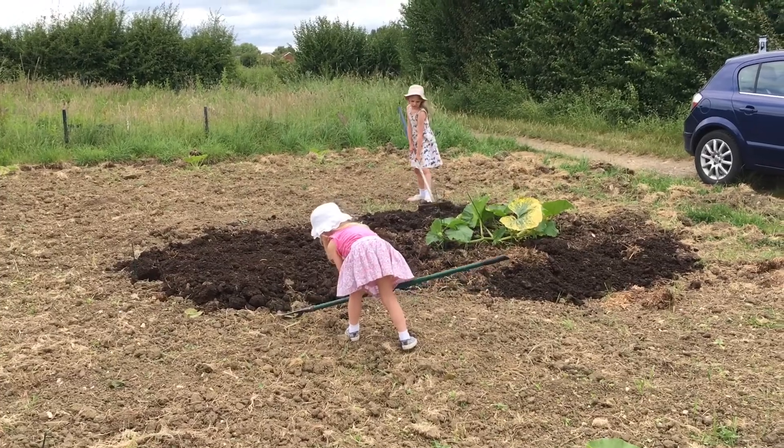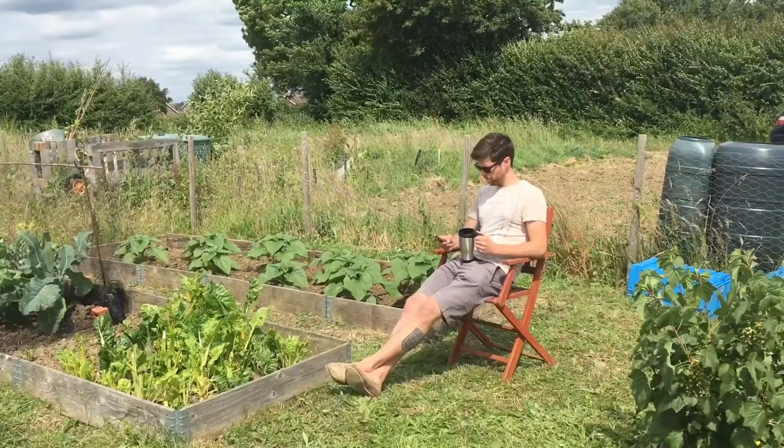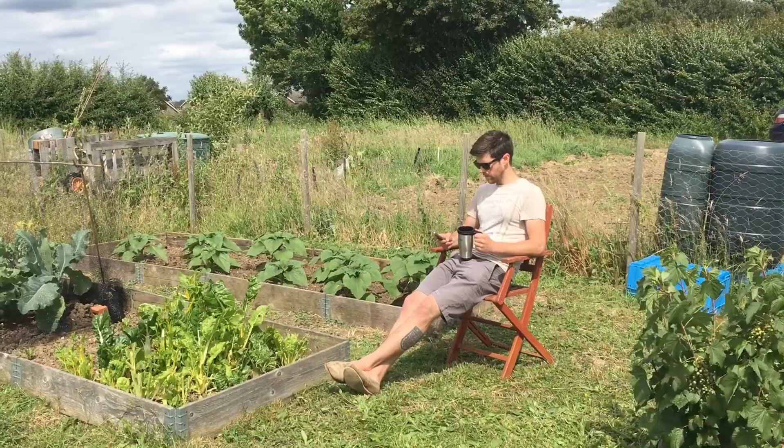What with weeding, hoeing, mulching, grass cutting, pruning, feeding, watering...